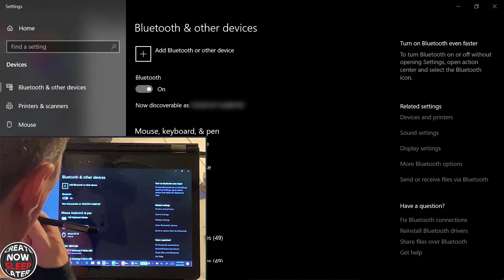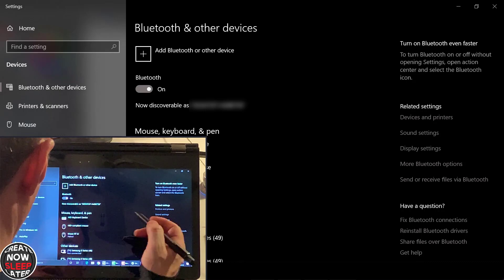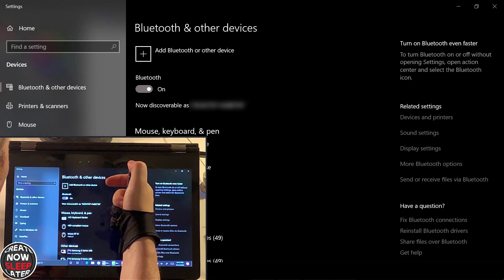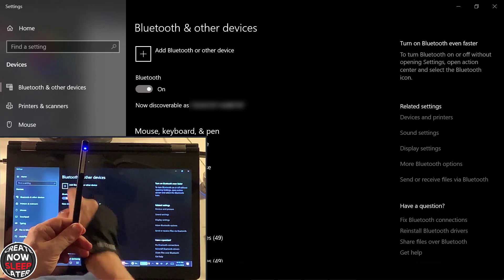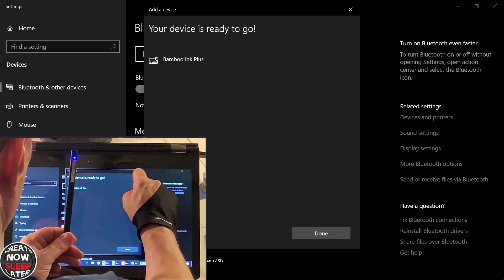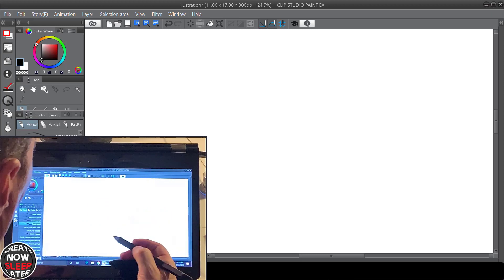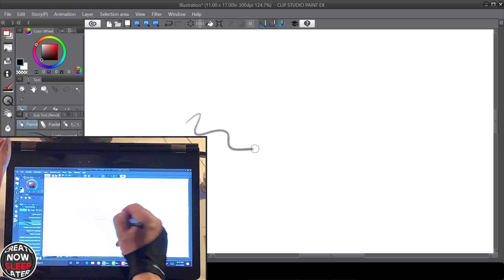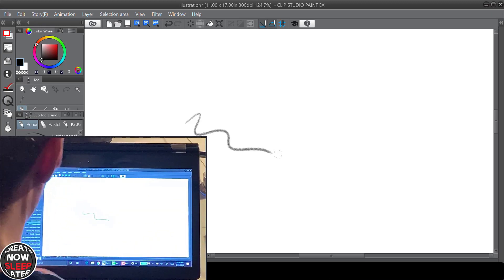We're on the Lenovo Yoga, and immediately the pen is not working because we need to unpair it from the Surface Book and add it to this device. You do that by holding this button down for six seconds until it's flashing, then add it via Bluetooth — it's a pen, there's the Ink Plus, and that's it, it's ready to go. You then have to hit these two buttons for two seconds to switch the protocol mode, it'll flash, and now we're good to go. Most likely you're not going to be moving between devices all the time, so it's probably a one-time deal.